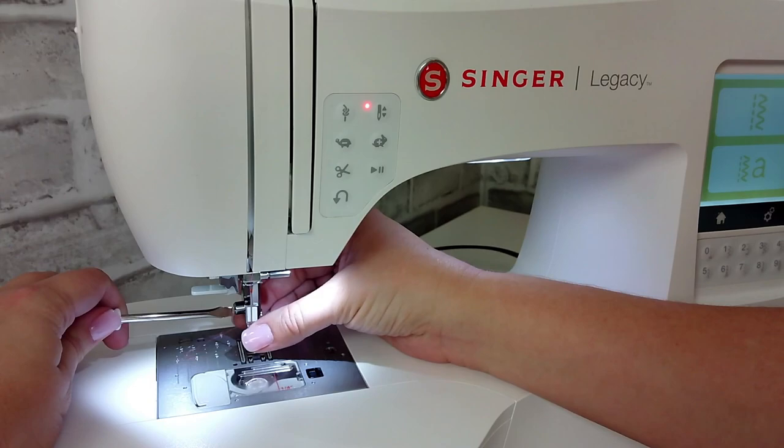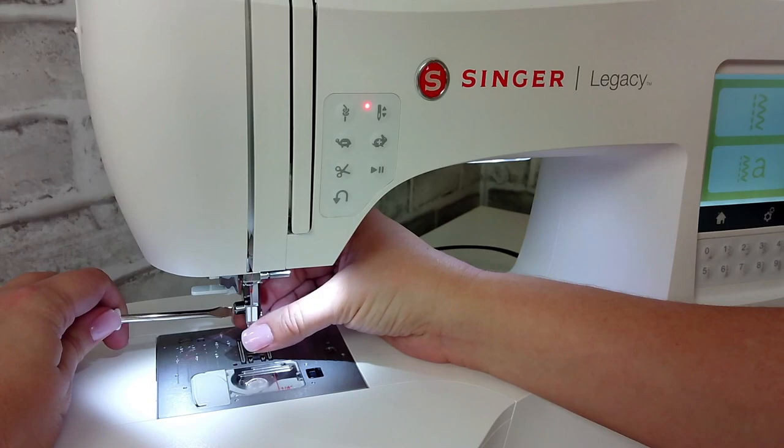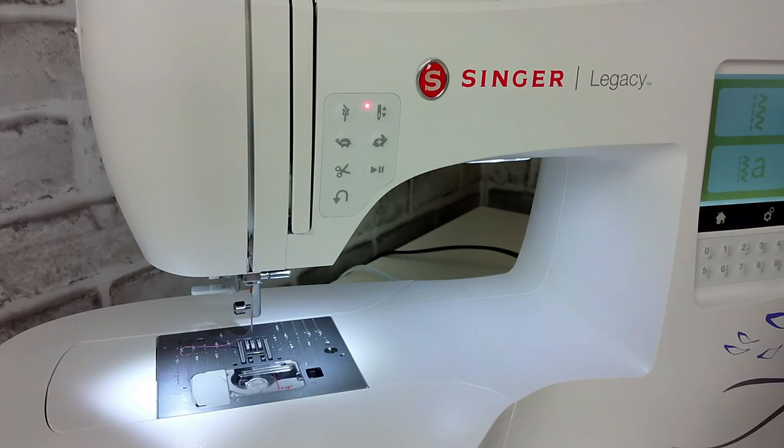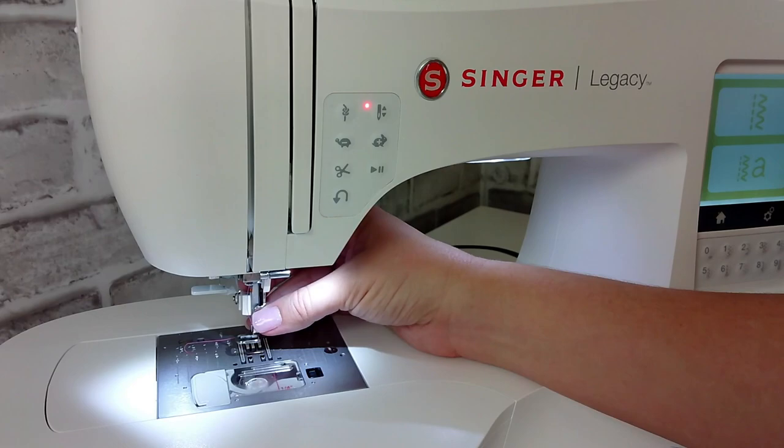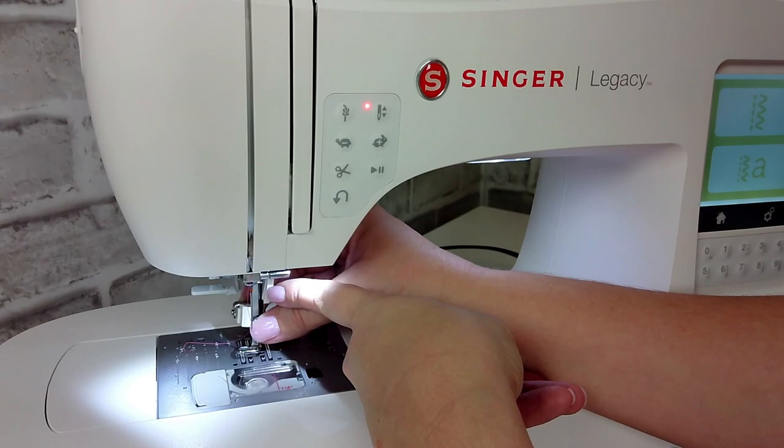Simply unscrew it and set it aside — I recommend putting it in your accessory tray so you do not lose it. Take out the screw and slide the embroidery foot or darning foot onto the presser bar. You want to make sure that the top part of that foot — the little bar that comes out the front — is going up over the post right here.